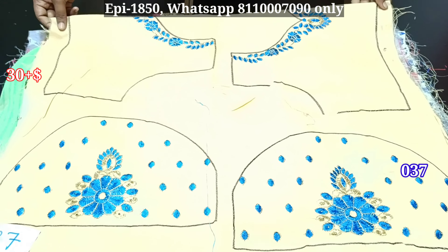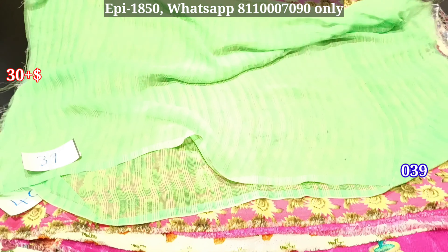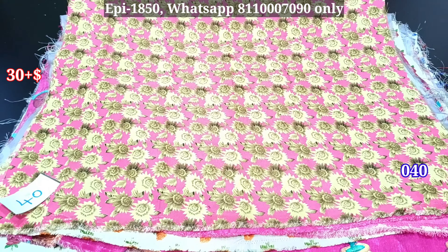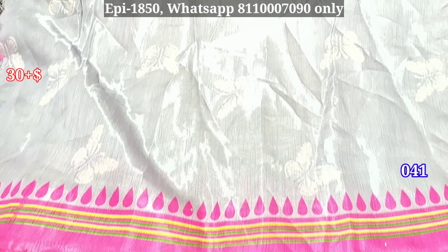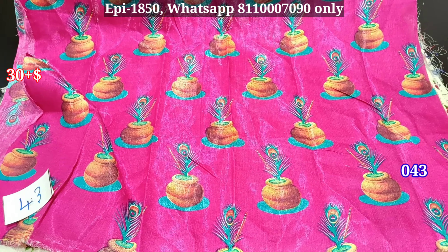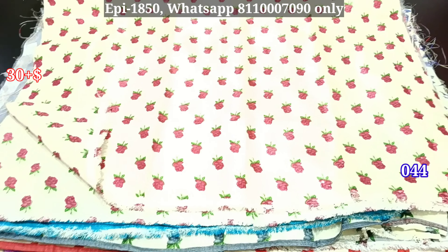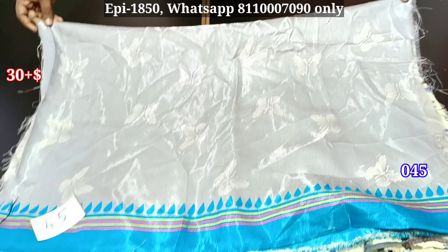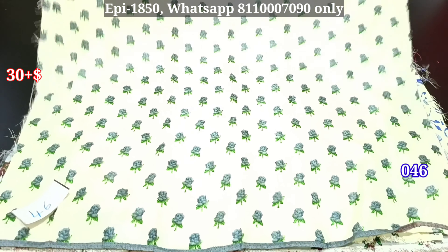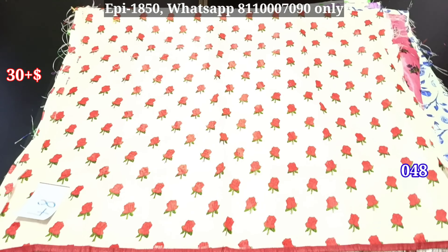This is just 30 rupees. This is a plain blouse. This is a mixed cotton material. This is a floral pattern. You can match any color. This is a butterfly pattern. This is a floral pattern. This is a color shade. This is a peacock feather pattern. This is a floral pattern.